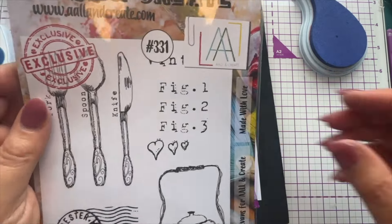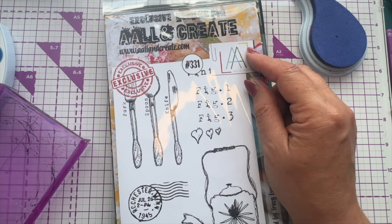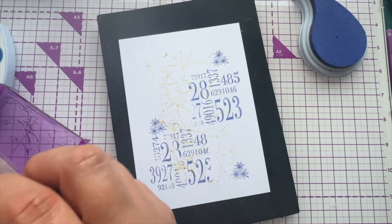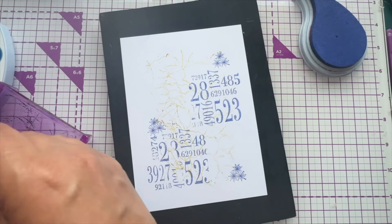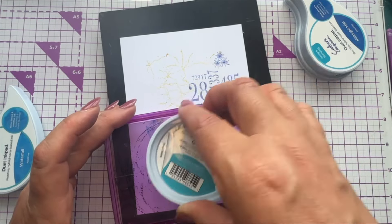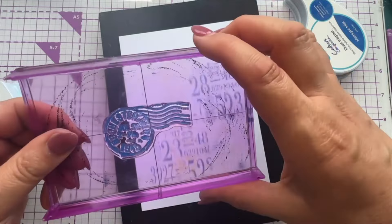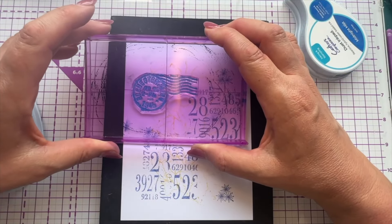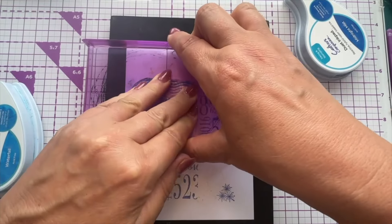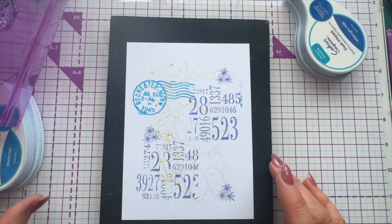When I first set up my YouTube channel, I saw an advert for All and Create — they offered a bundle of stamps and ephemera for £25 and this postage stamp is from that set. I'm going to use Waterfall this time, just to add a different color. Even if it doesn't stamp perfectly that's absolutely fine — we just want that look. There we are — we've got a little bit of light blue on there.